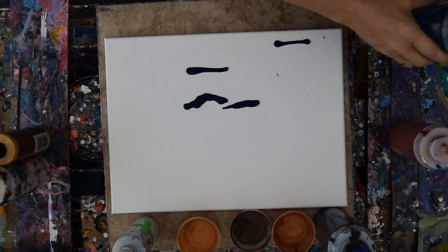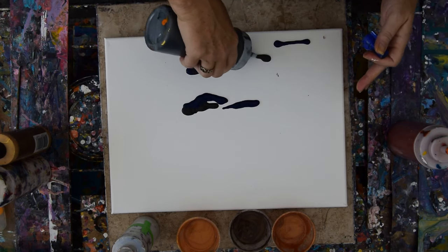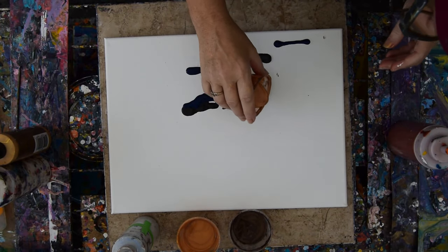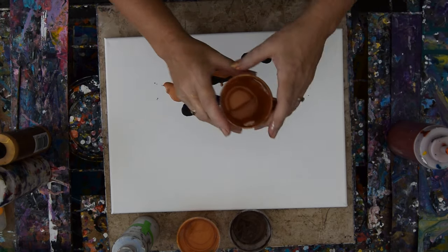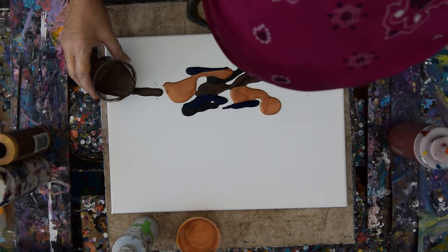I'd like to be able to put a little slightly more massive areas of whatever, but I don't want to go too far outside my central area, because I am going to be tilting this. I'm going to try and put a sky in as well. I've been tilting a bunch of things lately, and I like the effect very much. That's a beautiful bronze. I'm looking forward to adding...